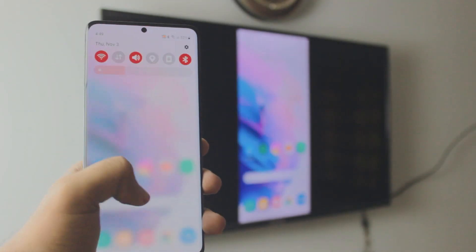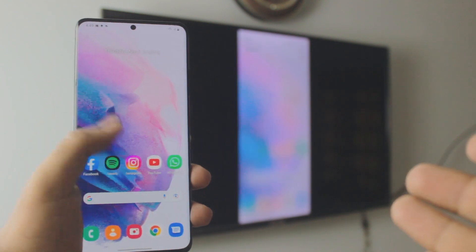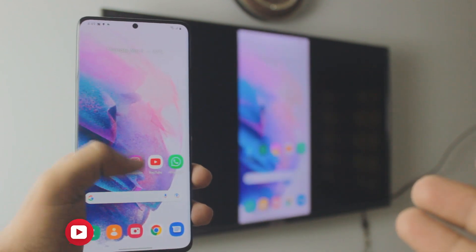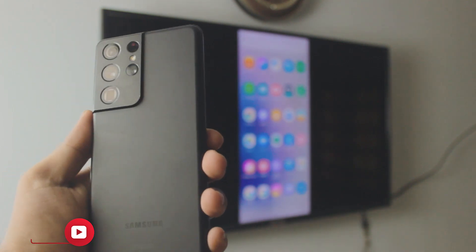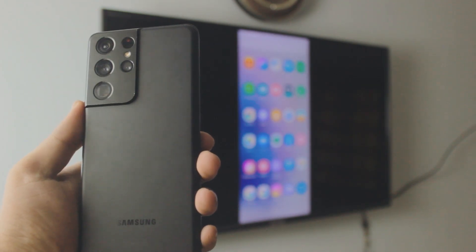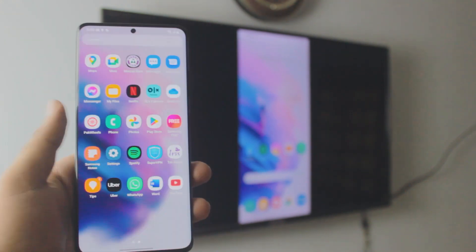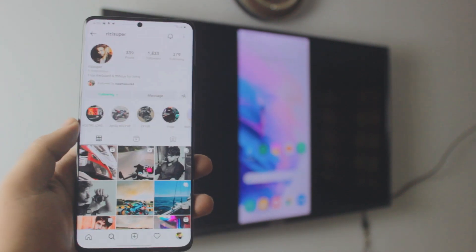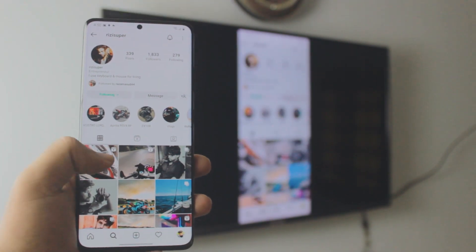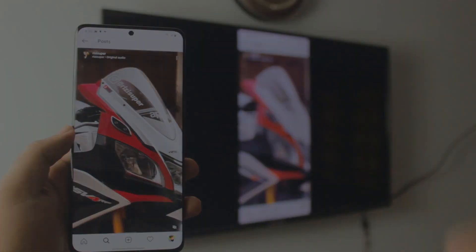Pretty cool, right? Screen mirroring your Samsung phone — or any Samsung phone, by the way — to your Android or Google Chromecast TV, completely free. And the best part is you don't need to download any third-party apps because everything is built in. It's really fast, extremely smooth, with no lag at all. You can watch YouTube videos, view photos on Instagram, even watch videos on Instagram. So that's just pretty cool, right? Let's dive right into it.